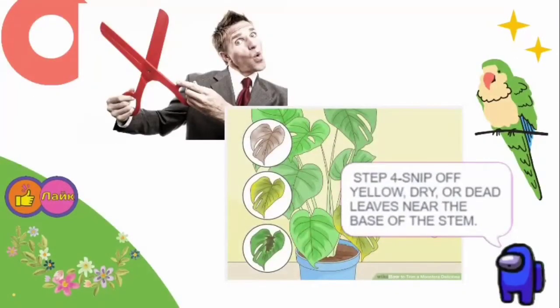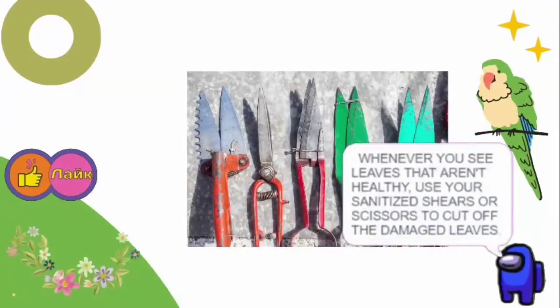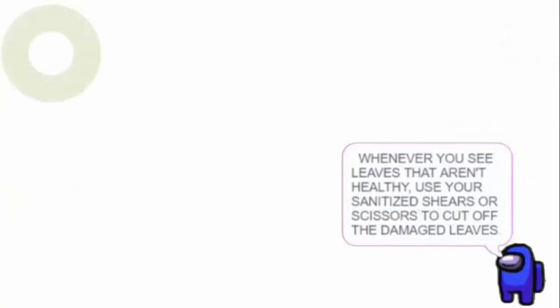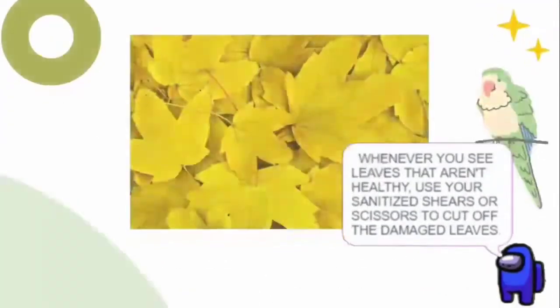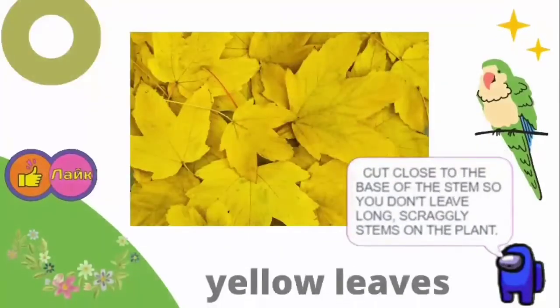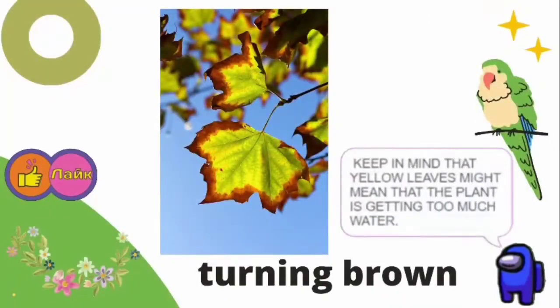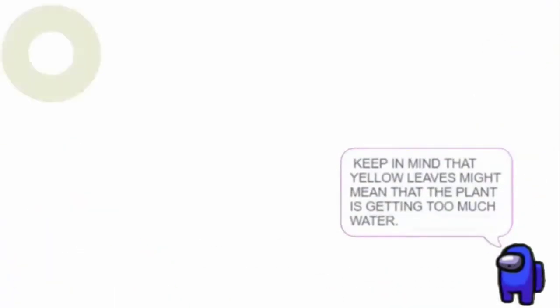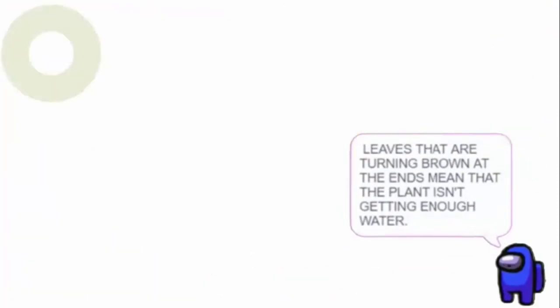Step 4: Snip off yellow, dry, or dead leaves near the base of the stem. Whenever you see leaves that aren't healthy, use your sanitized shears or scissors to cut off the damaged leaves. Cut close to the base of the stem so you don't leave long, scraggly stems on the plant. Keep in mind that yellow leaves might mean the plant is getting too much water, while leaves turning brown at the ends mean it isn't getting enough water.